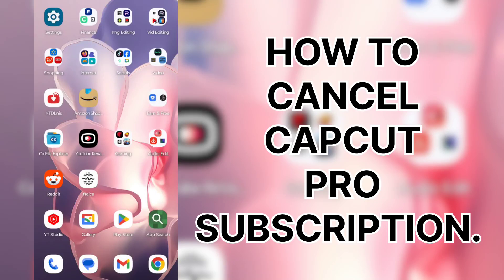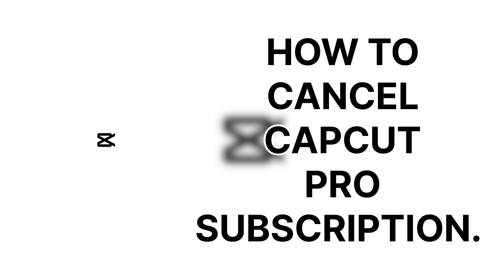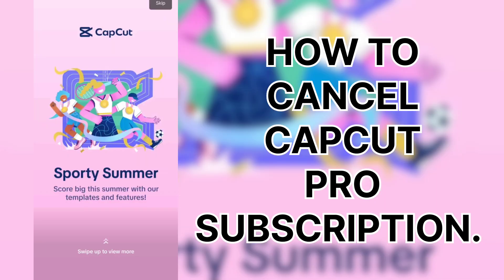Hey, Ryan here from Silly Reviews. Going to show you how to cancel your Pro membership for CapCut. It's pretty easy. This is the same for iOS and for Android. I'm doing this on Android right now.